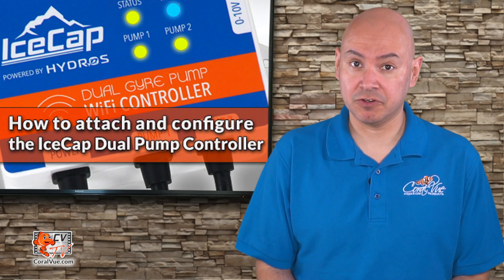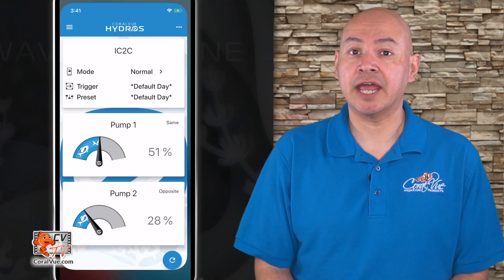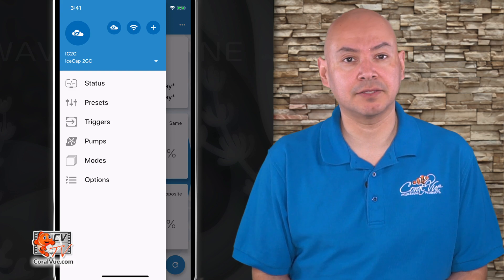Next, we need to configure the pumps on the controller settings. Start the Hydros app and go to the main menu and then select the pumps. The iSCAP Duo Pump Controllers come pre-configured with two pumps which we are able to change depending on the pump model we are using. The pre-configured pumps can be modified but they cannot be deleted.